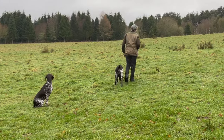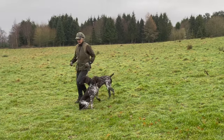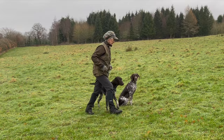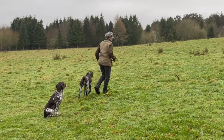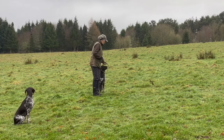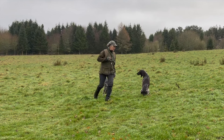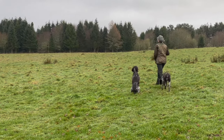Once young dogs have started to work nicely, it's really important to move their training on by giving them lots of different locations to keep their interest. I always try and train them with another dog — something obedient enough to sit still or act as a distraction depending on what you want, because that's the reality of the real world: there'll be other dogs about.